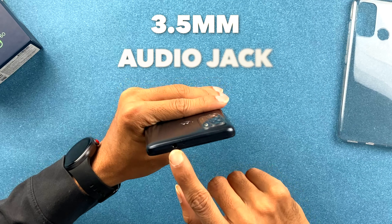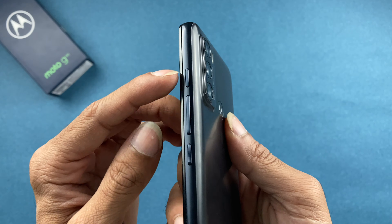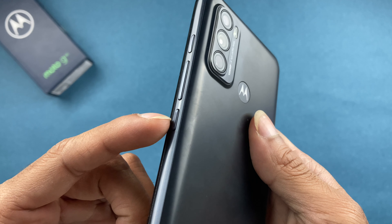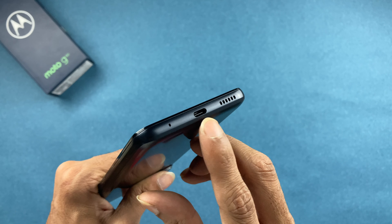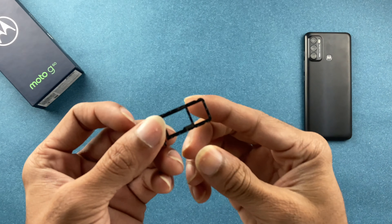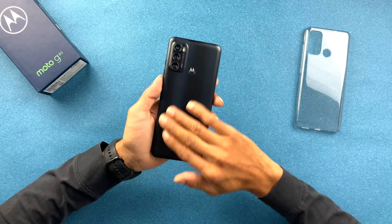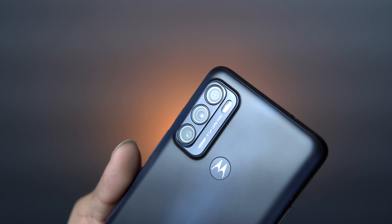Looking at the physical layout: on the bottom there's a 3.5mm headphone jack with noise cancellation mic, speaker grille, Type-C USB port, and a microphone. On the right side there's a Google Assistant button at the top, volume rockers, and a textured power button. On the left is a hybrid SIM tray — you can use one SIM with a memory card, or two SIMs, but there's no dedicated SD card slot. The Motorola logo on the back also doubles as a fingerprint scanner.